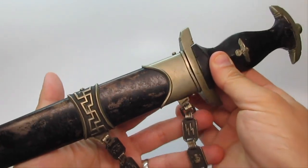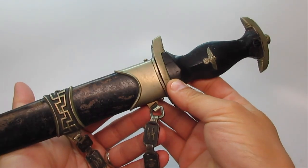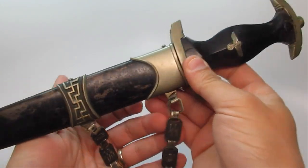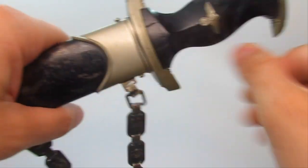Consider this video more of a showcase of this dagger and also a little learning experience of exactly what all the pieces are called. We'll start with the dagger itself.